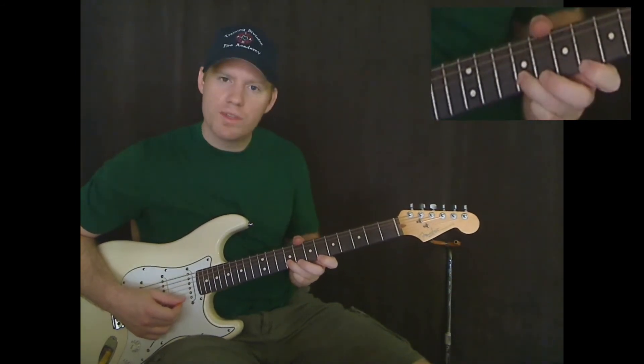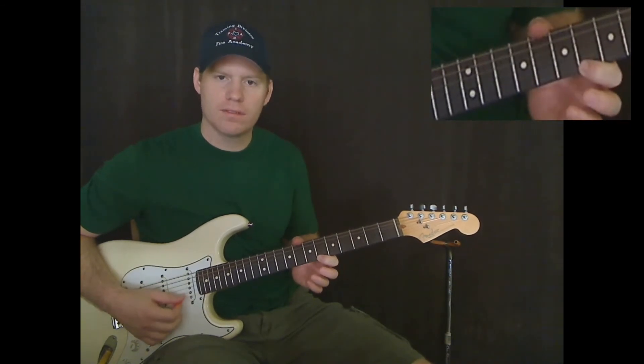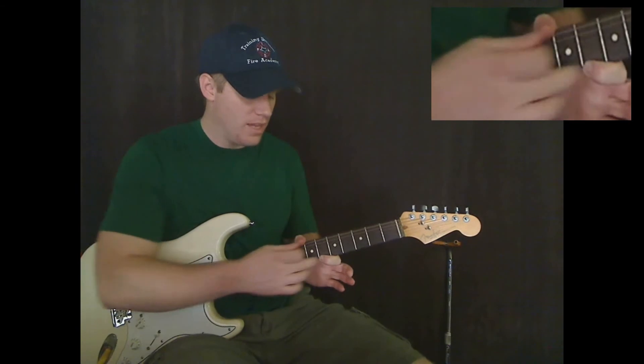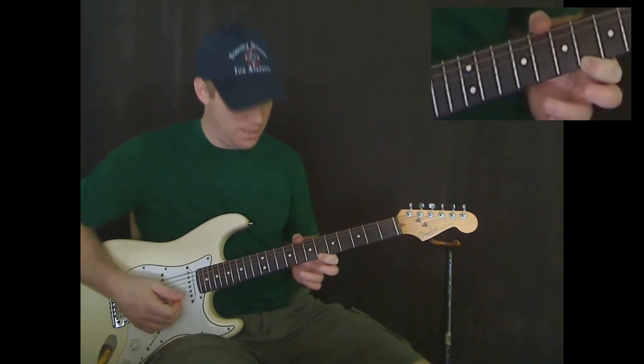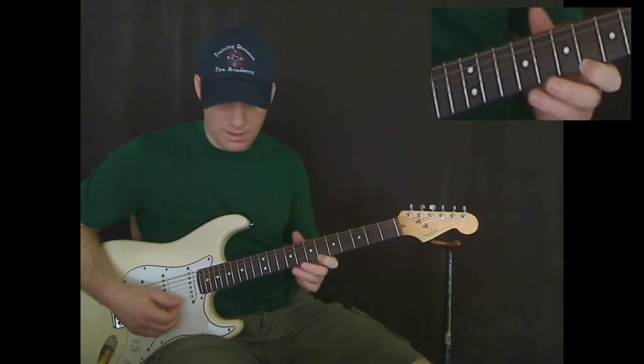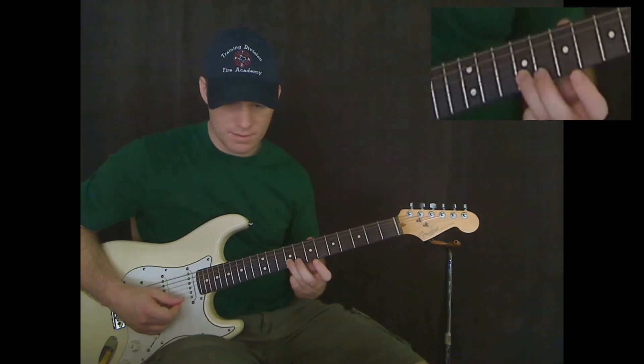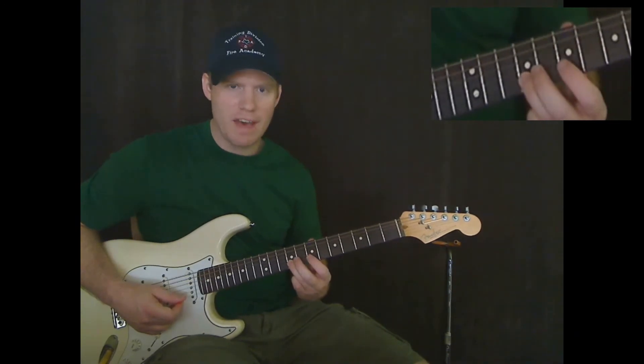Now we're going to go sixth fret on the E string — we're playing that note here this time because we don't need a slide. So, three notes on the sixth fret of the E string. Then back to ninth fret on the B string. Let me play that far.